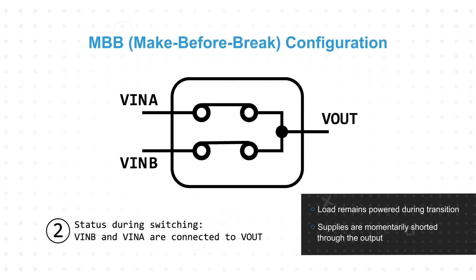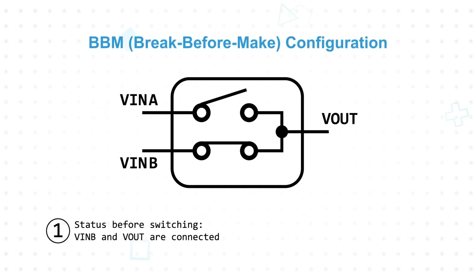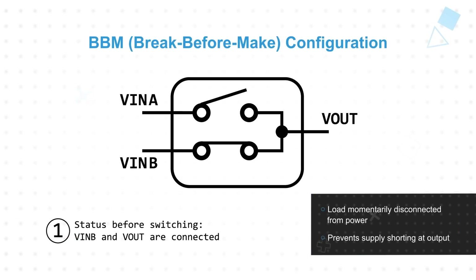Make-before-break requires reverse current protection. With a break-before-make configuration, the first supply would be disconnected before the second supply is connected. This prevents the two supplies from being shorted at the output, but it also leaves the load unpowered during the transition, requiring additional capacitance or another hold-up method to prevent power loss at the load.